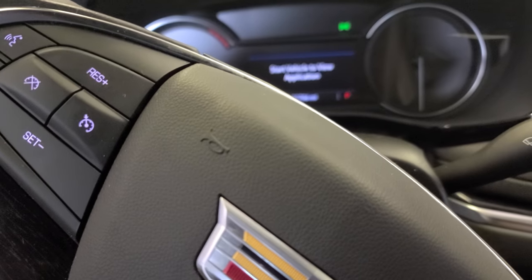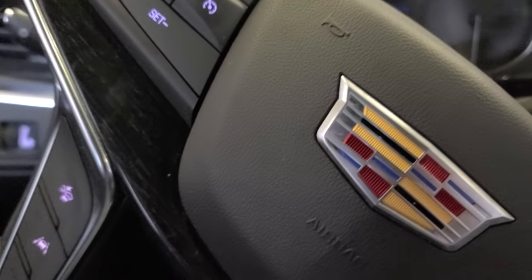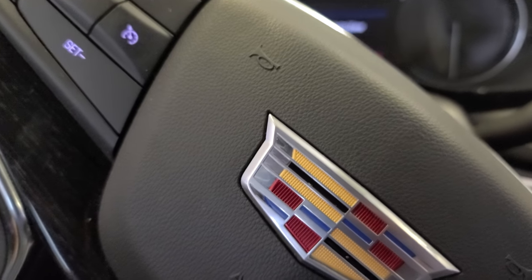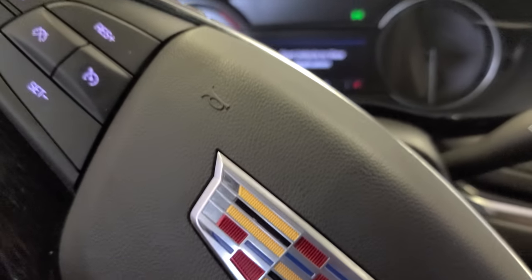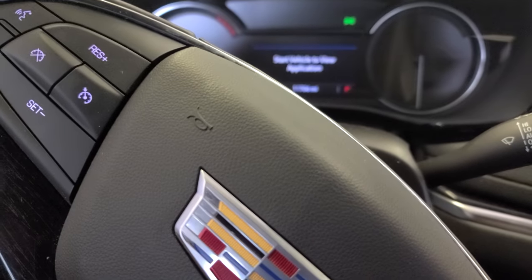I have this 2021 Cadillac XT5. I'm gonna show you how to do the oil change and how to reset the oil life. I'm just gonna keep it short and let's get it.